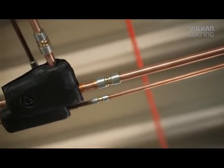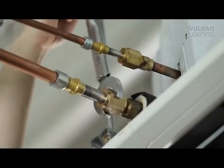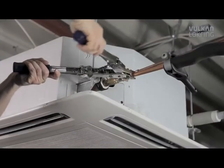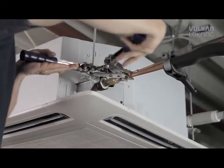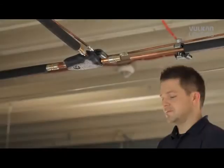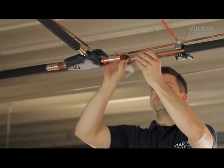Our ingenious principle also provides better quality, because when soldering, even experienced professionals can't always avoid damaging the air conditioning system with heat or solder residue. Handling lock ring, on the other hand, is easy to learn and uncomplicated, so after only a short time you're able to apply our system quickly and reliably.